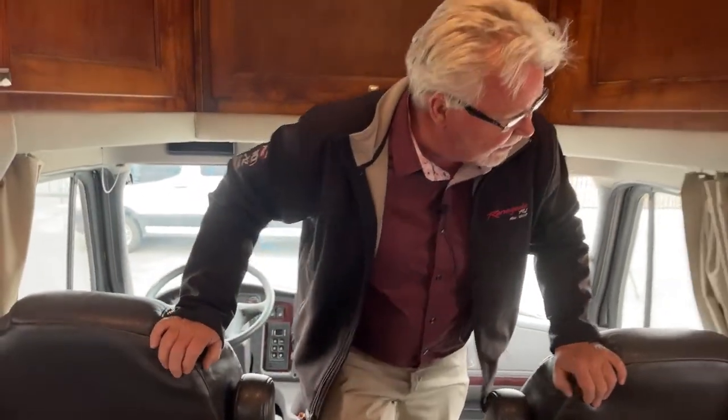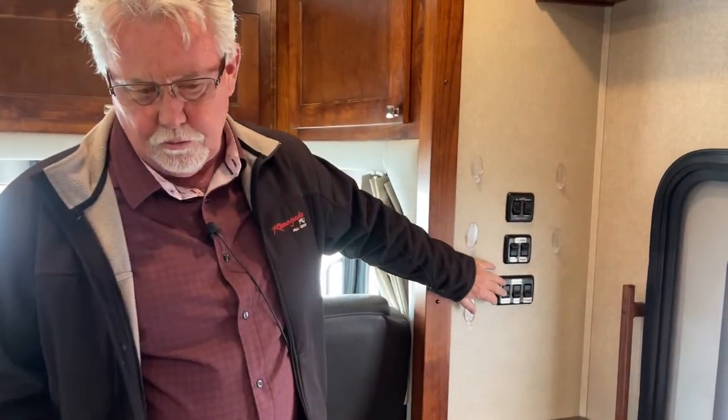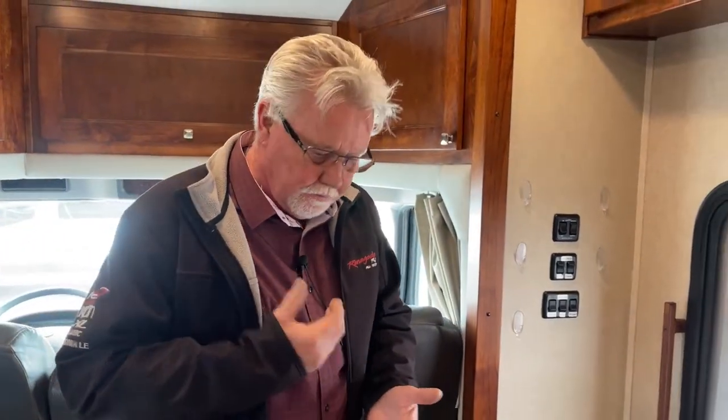Let's move to the back and take a look at the floor plan. These are all your old-style traditional light switches here. The newer coaches now have a Firefly system with your fiber optic panel, and you can connect that with an app on your phone. So the newer ones updated the electronics, but the same 350 engine, the same chassis, 309 wheelbase. These have seven-foot ceilings — that's about the tallest in the industry — and they had these going all the way back to at least 2017.